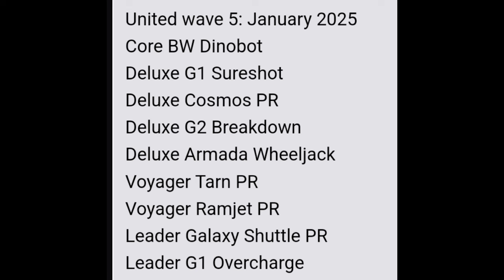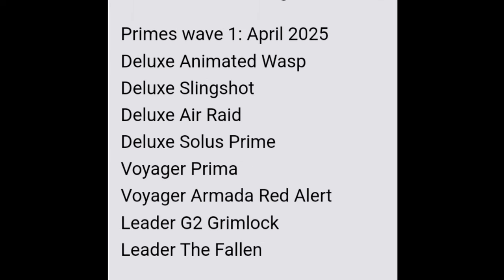For Primes Wave 1, kicking off the Generations refresh in April, we have: animated deluxe Wasp, deluxe Slingshot, deluxe Air Raid, deluxe Solace, Prime voyager Prima, voyager Armada Red Alert, leader G2 Grimlock, and leader The Fallen. What a banger of a wave — The Fallen, Red Alert, both of the Primes, and Wasp are all on my immediate get list.